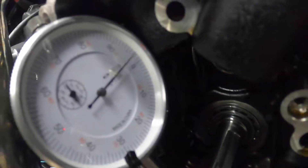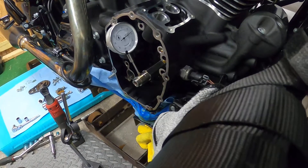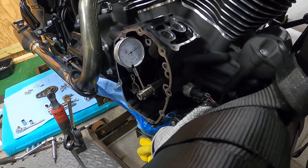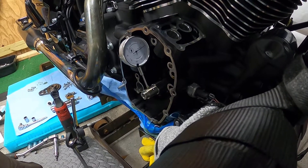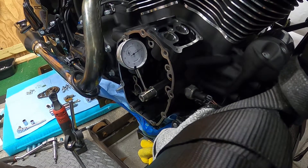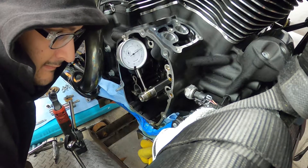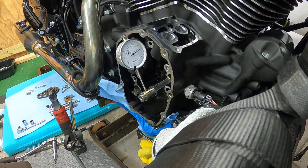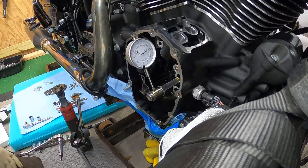Three thousandths runout. That's good — I'm really happy with that. Yeah, three thousandths crank runout. That's pretty legit.